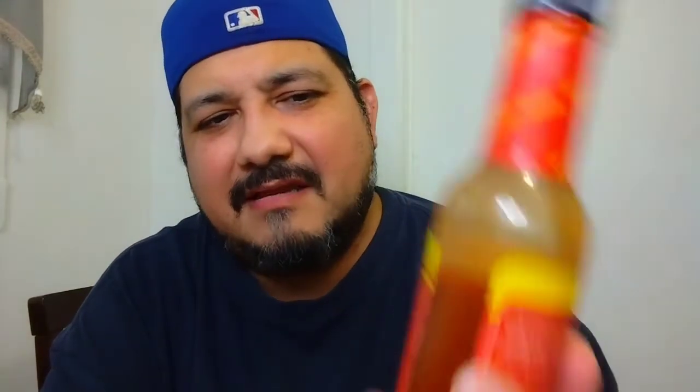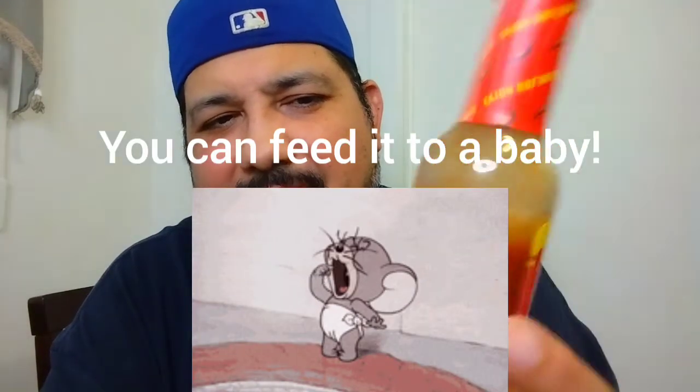It burns for a little bit and then it's gone, so this is a mild sauce. I'd say I give this maybe a one on my scale — not even.